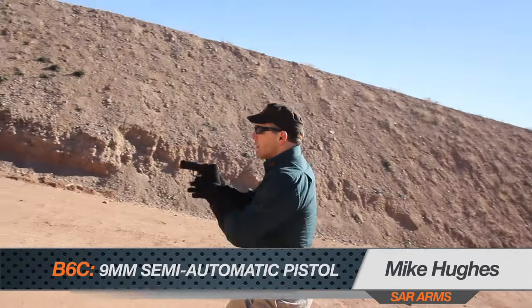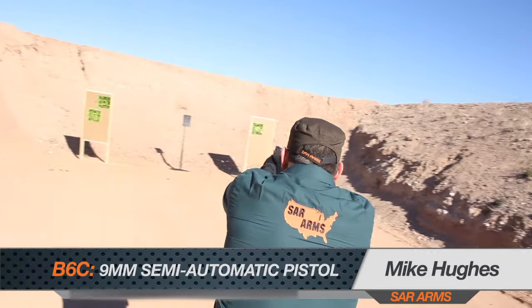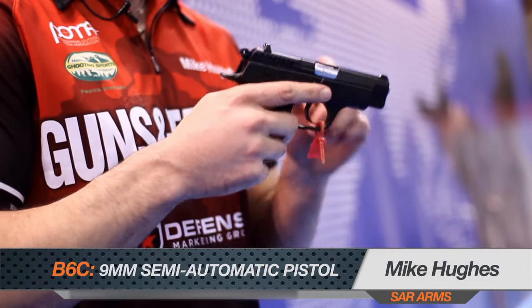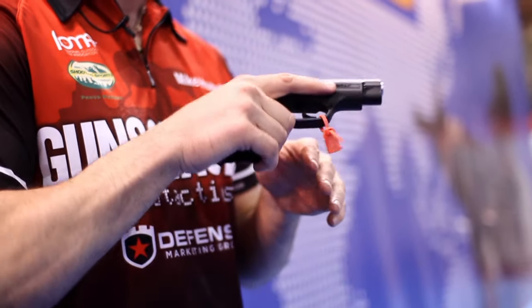The B6C from SAR Arms — this compact 9mm can practically be a pocket pistol, it is so compact, but it holds 13 rounds plus one in the chamber. It's polymer framed, very light, and economically priced. When you're looking for a new carry pistol with a very compact design, check this out for sure.